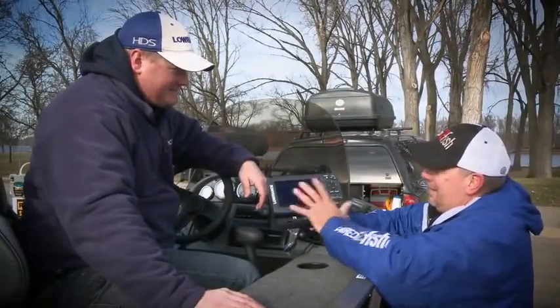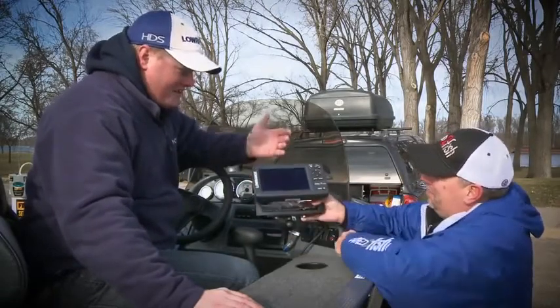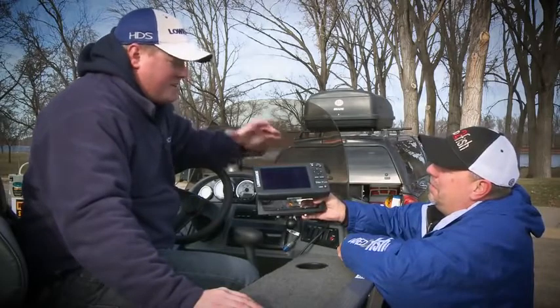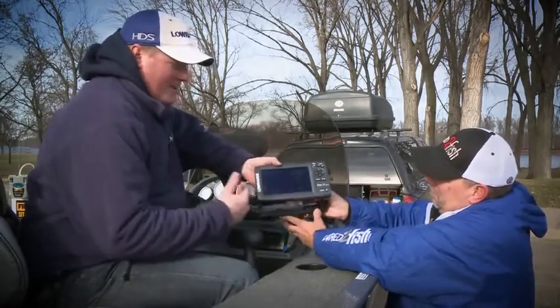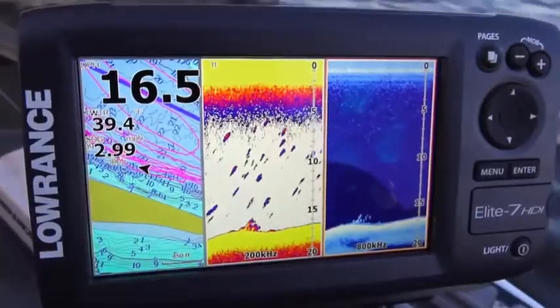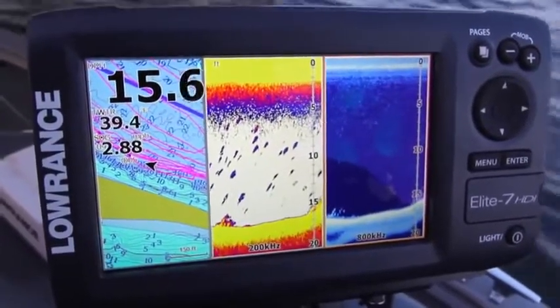The first thing I notice about the Elite 7 HDI is this big widescreen. Yeah, the widescreen format is found in TVs, iPads, all your tablets, so it's a nice easy transition going towards the widescreen format. The nice part is when we have this in a three-panel split, you can have your map, your traditional sonar, and your down view, and it fits really nicely on one screen.